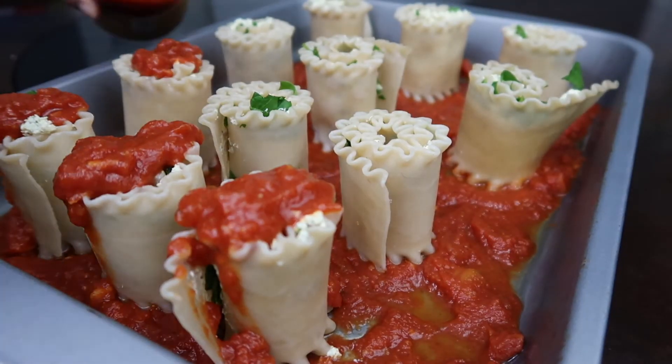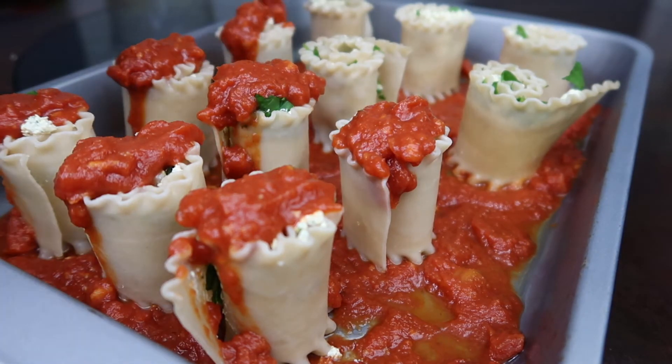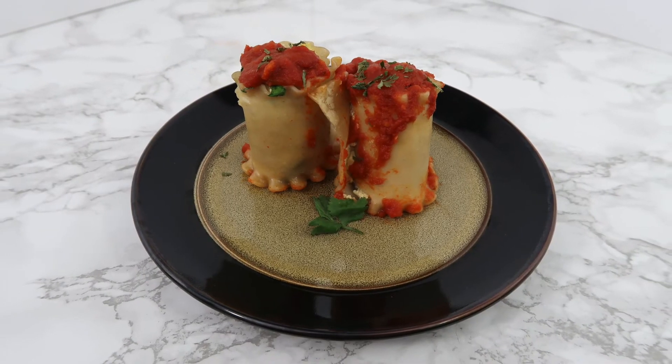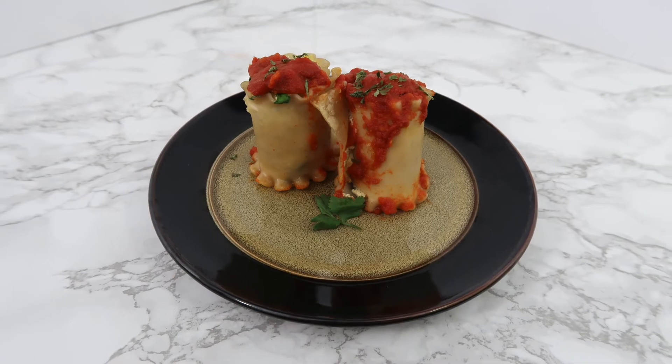Top off your lasagna rolls with the remaining marinara sauce and place them in the oven for 10 minutes at 300 degrees. Once you're finished, add some parsley and oregano on top and dig in.